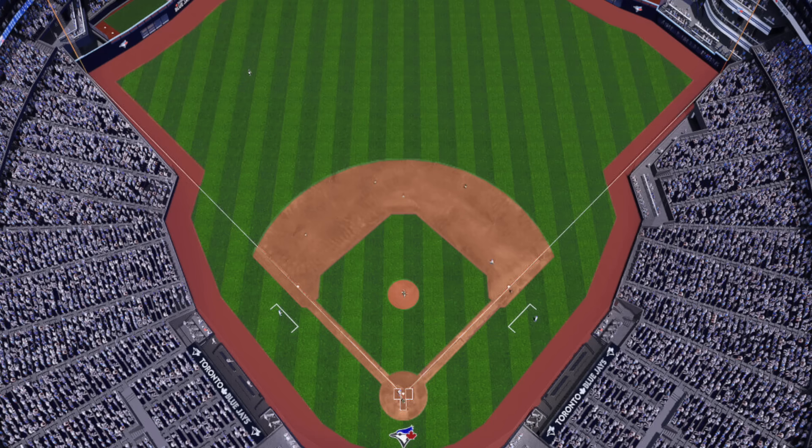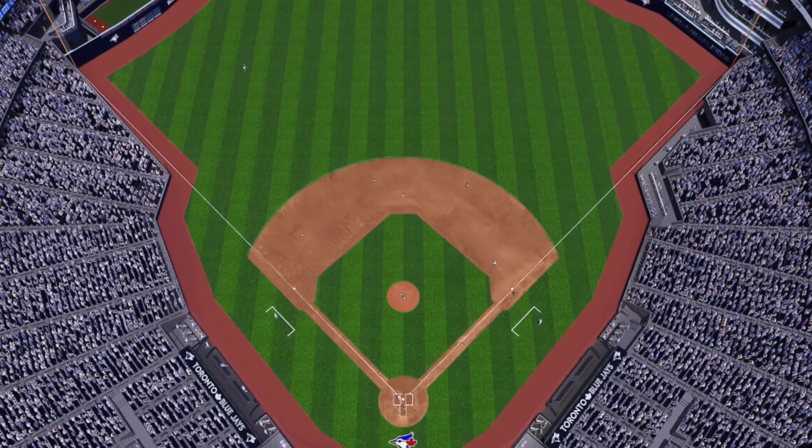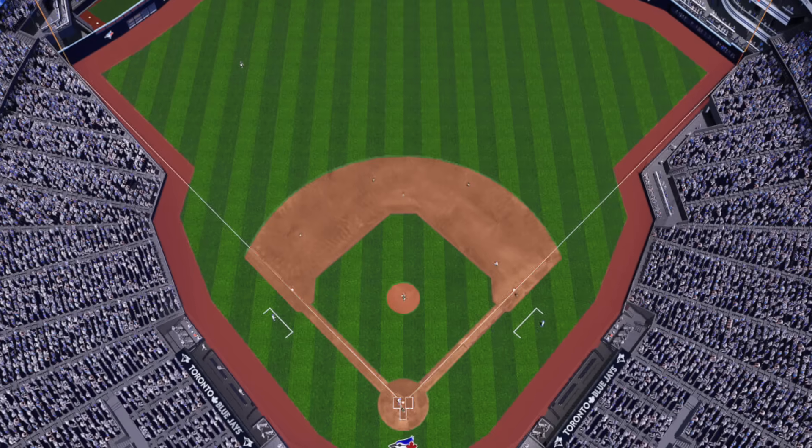And then the other one — this is a part two renovation because stadiums normally do their renovation in two parts. Progressive Field is actually doing their renovation in two parts, but the biggest part is coming this offseason.